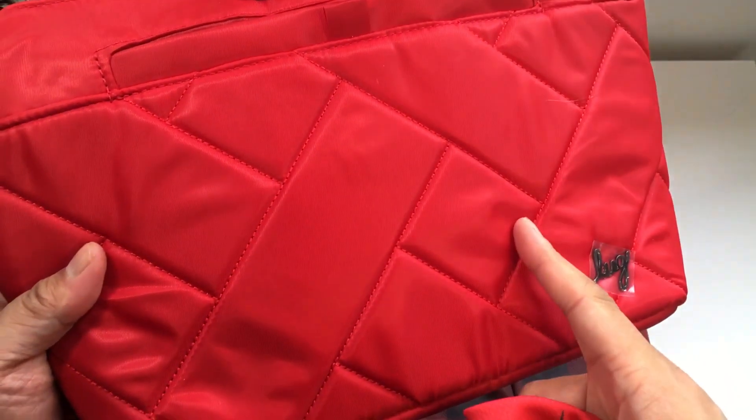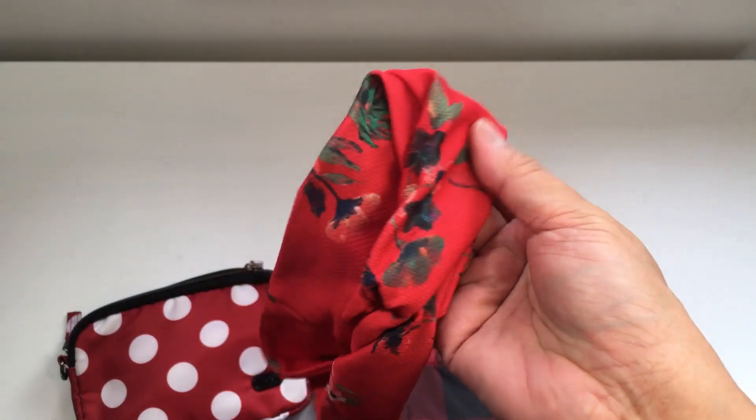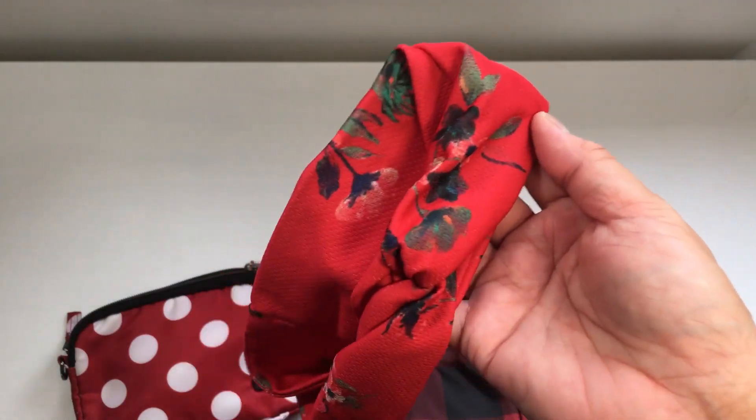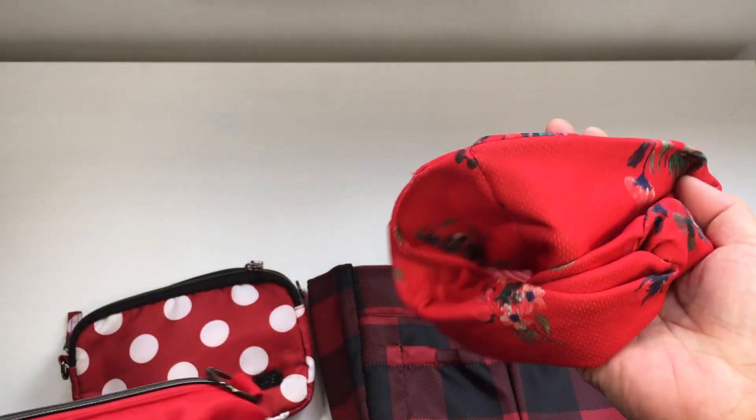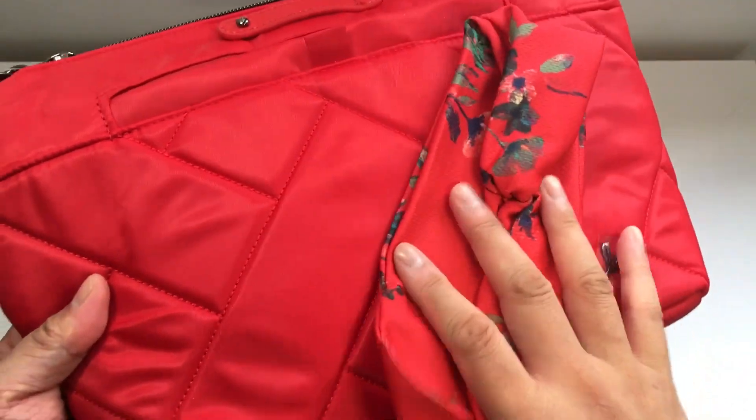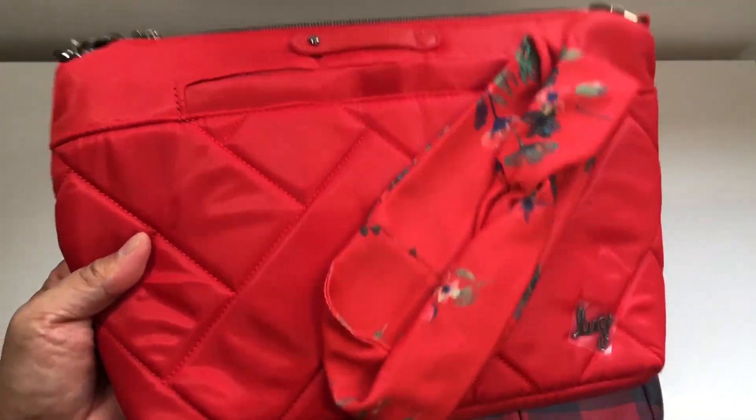So the Poppy Red looks a little bit more red, while the Bouquet Red has a little bit of an orangier undertone to me. It could just be because it's sitting next to the green. But if I had to choose the two that are probably the closest, I would say those two.